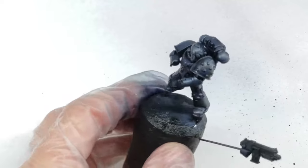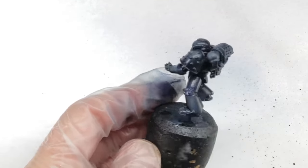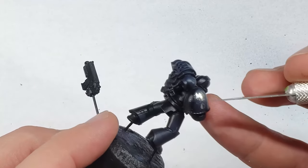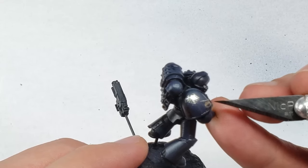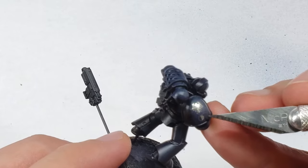Next, I spray the entire model with thinned down gloss varnish to lock in the oils and to prepare the model for the decals coming up. There's not really too much to say about decals here, as I really just put a single decal on the marine shoulder pad and left it at that. After the decal dried, I hit the model with some ultra matte varnish from AK Interactive to kill all of the gloss from the previous gloss varnish steps.